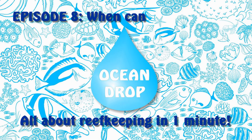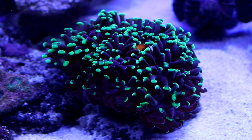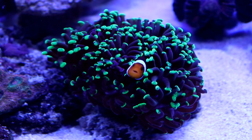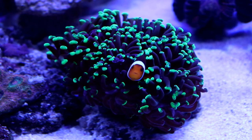Hello reef lovers and welcome to the Oceantrop, the series in which I share with you interesting information, tips and tricks concerning our hobby in one minute. After getting some basic knowledge about the cycling, it's time to answer the most important question of every single beginner reef keeper: when can I add my first animals?